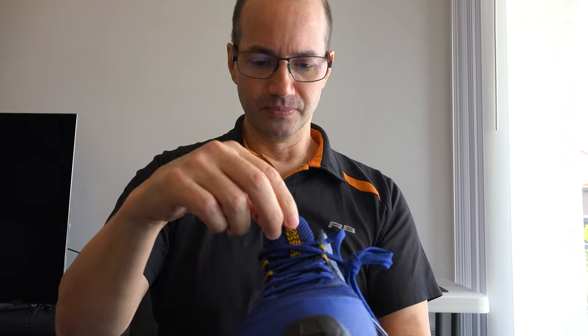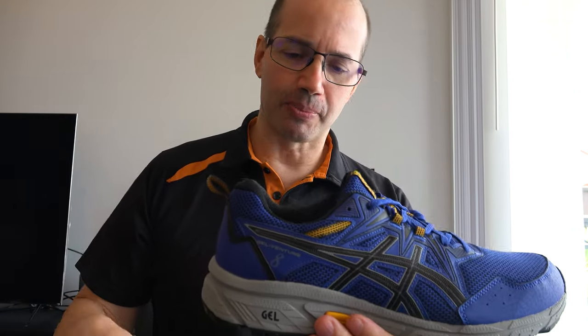It looks like there's a lot of padding right here in the back. Now, granted, these are brand new, so I'm going to have to wear them and see what that feels like. It seems fairly light, though I read that comparison-wise these were actually a little heavier than some of the previous Gel Venture series, so we'll have to see how that feels.